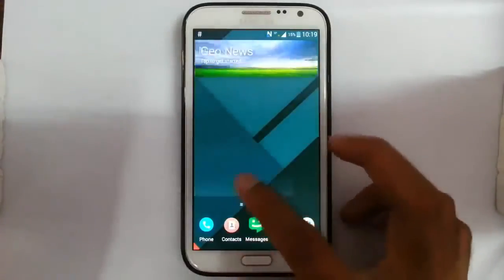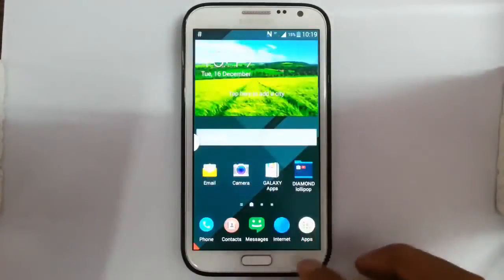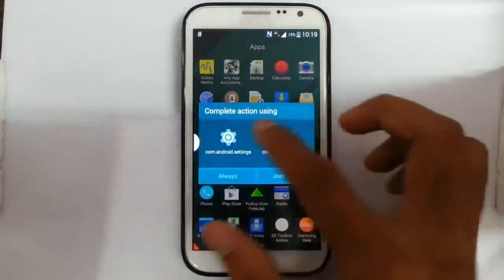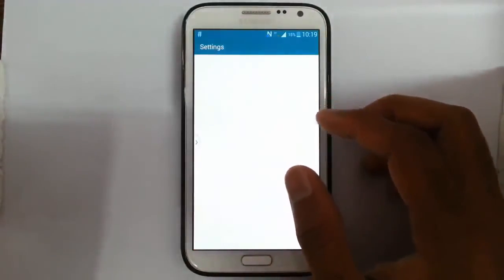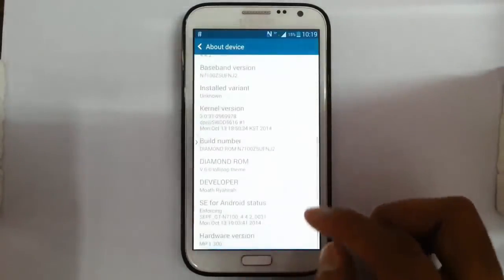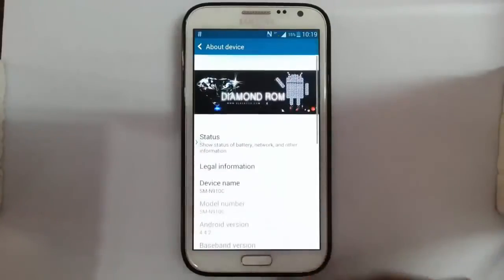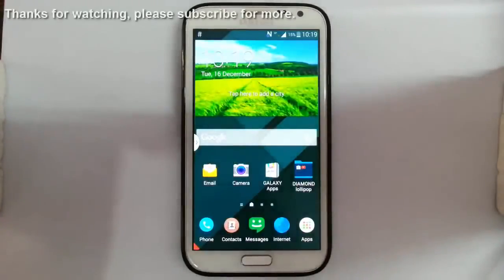Here you can see it has loaded into the new ROM. If you go to Settings you can see the new interface — it's a Lollipop theme. Under the device information you can confirm you are using Diamond ROM version 6.0 with the Lollipop theme, based on Android 5.4.2. If you want to see a review of this ROM, check the video description below. That's it — thanks for watching, please subscribe for more.